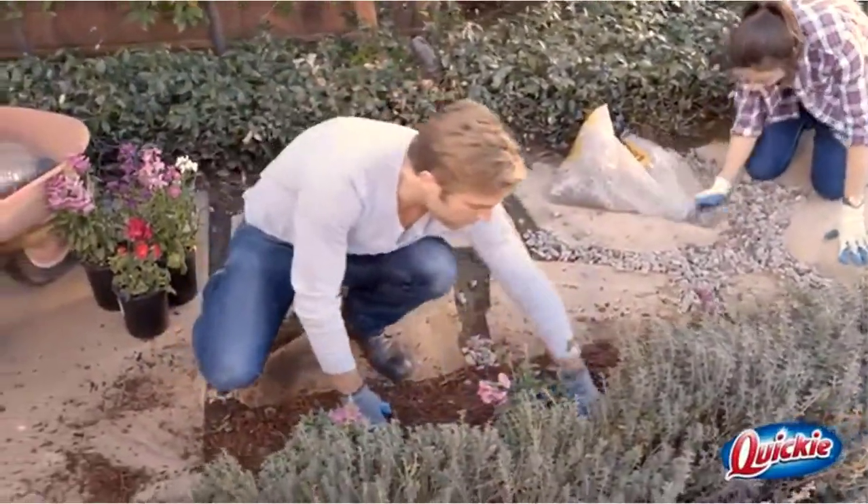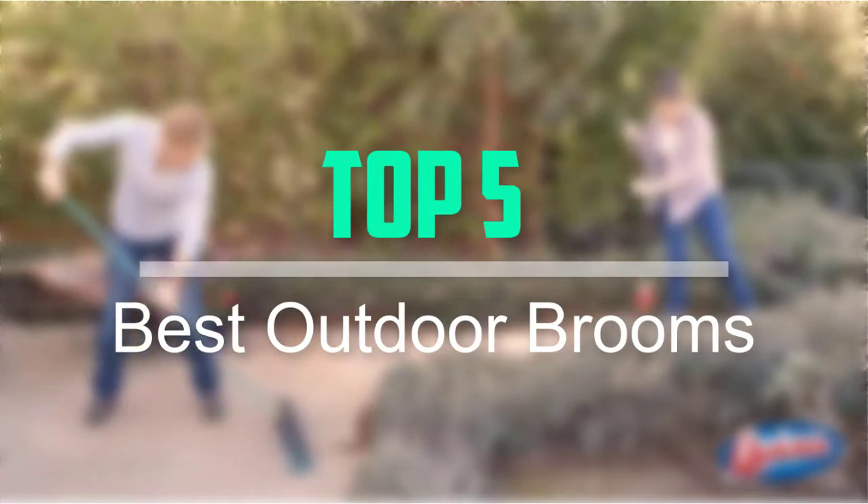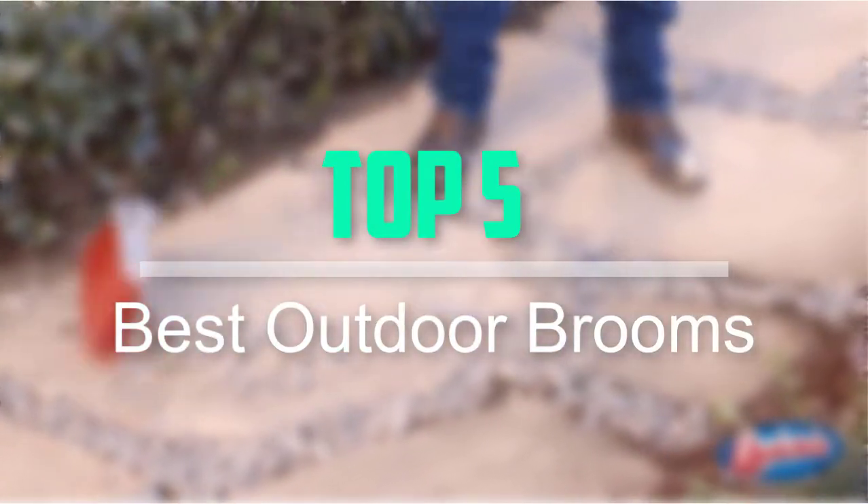Hello everyone, welcome back to our new video. In this video, I will give you more information about the top 5 best outdoor brooms that are available on the market.